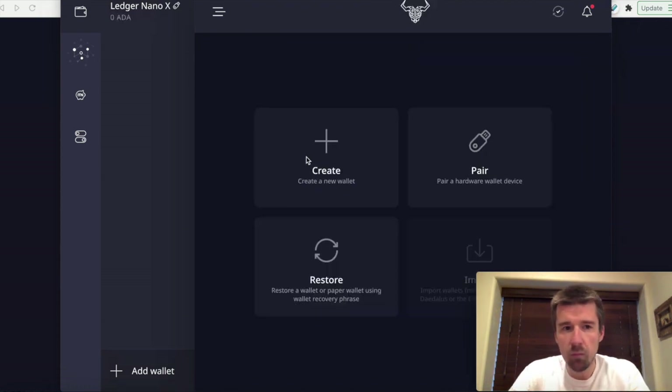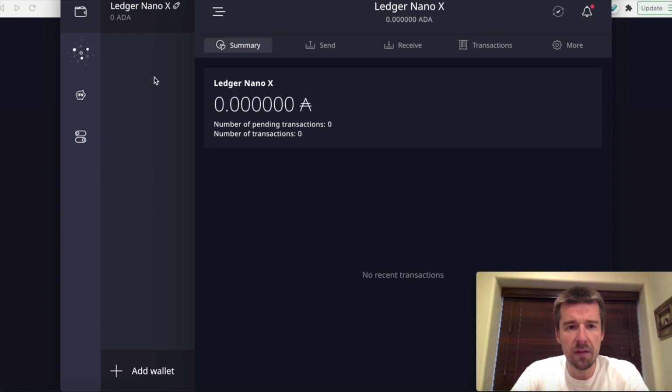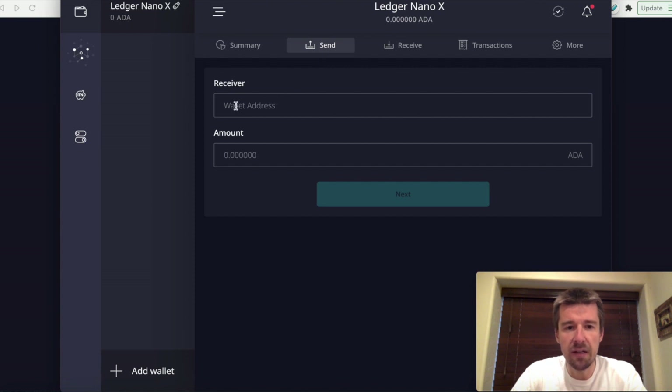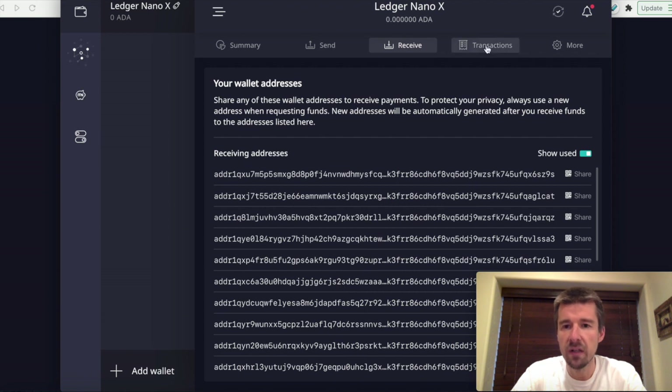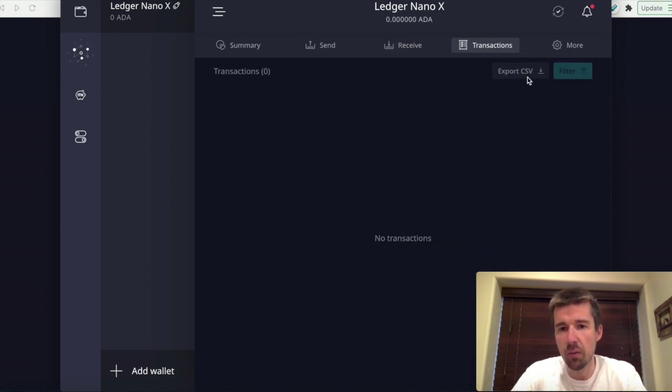We're now fully synced. On the top left here, we see the name of my device, the Ledger Nano X. If you had created your wallet using the 24 words, it would show whatever name you gave it. Everything from here forward works exactly the same way. I have my wallet selected and right now I have zero ADA. On the summary screen I have no ADA because it's a brand new wallet. If I want to send to somebody, I just put in their address and the amount. If I want to receive ADA, here's a list of all different addresses that correspond to this wallet.